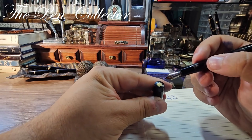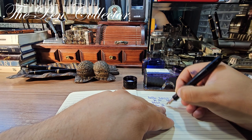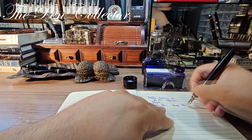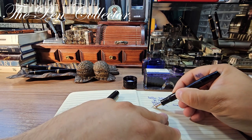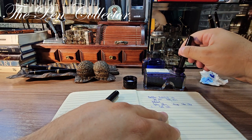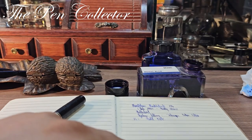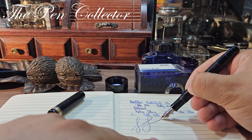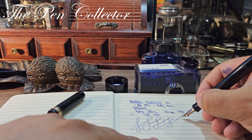Now dipping again in ink — I want to test if we have a flexible nib. I'm applying pressure and there's a little variance, but I can't really call this a flexible nib. No flex. That's surprising because usually these have at least a little flex. Let me also do a nail test — the tines are pretty well put together. No flex to it.